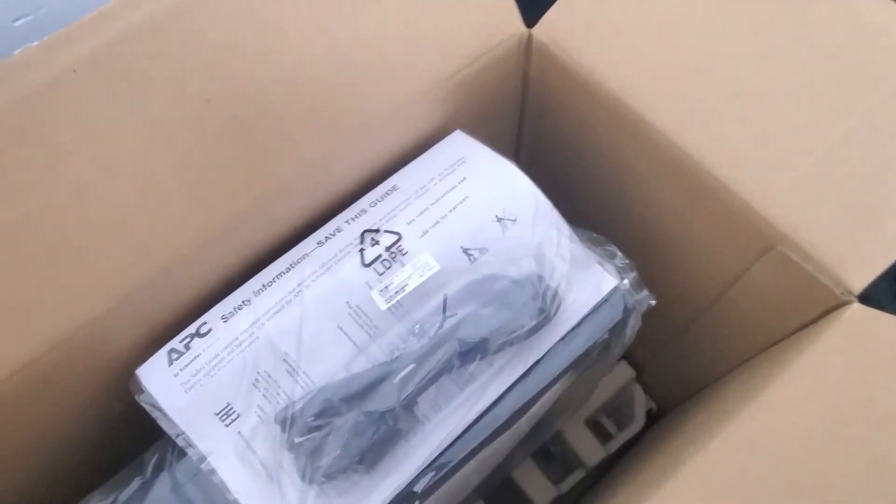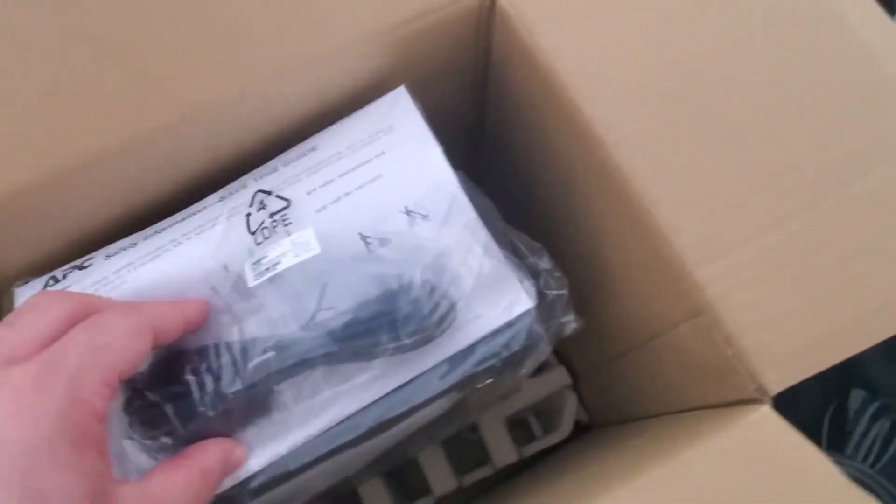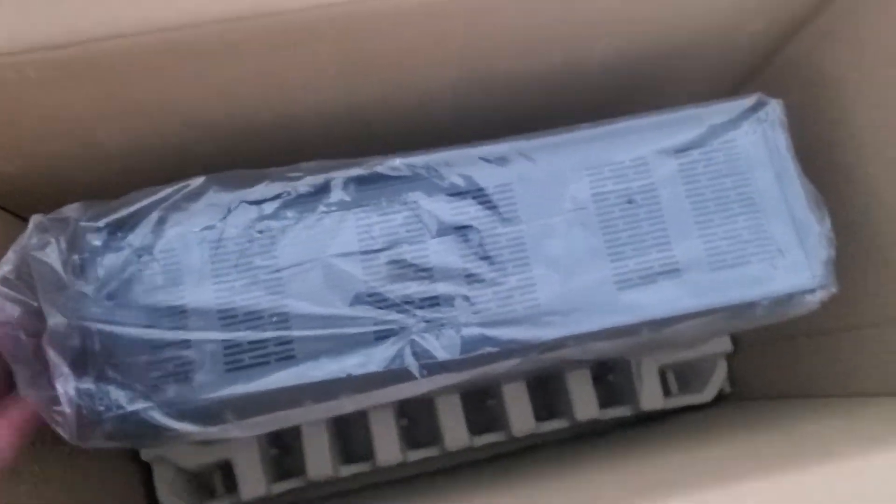There's a USB software that connects to your computer and gives you warnings and more information about the UPS — you can also change settings. I didn't buy it specifically for this, but it's cool: it has USB-C and USB-A on the front so you can charge your devices, though it's not recommended since this is not a generator.